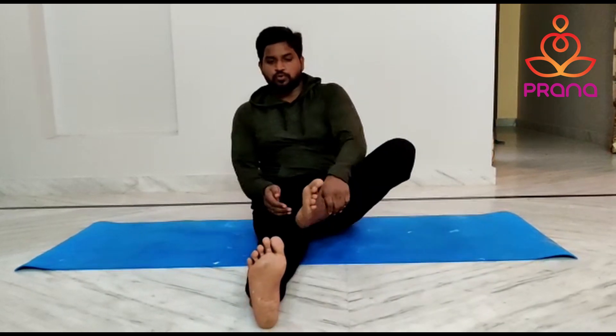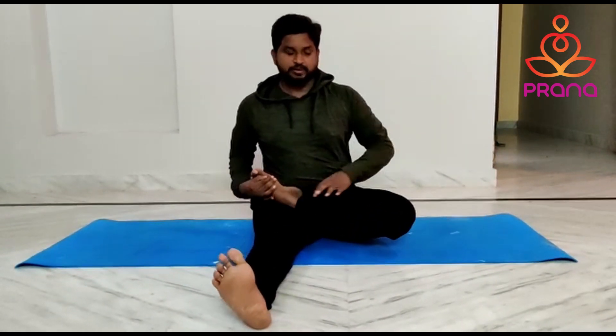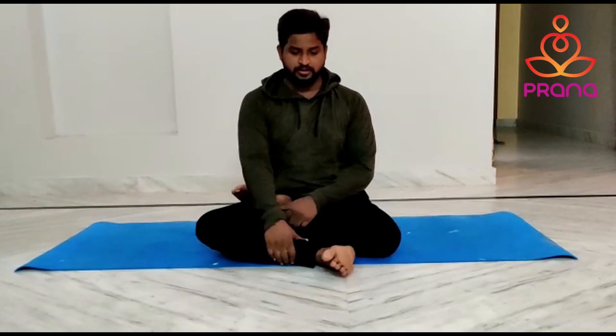Now place your left foot over the right thigh and drop the knee down. Now bend your right leg and keep it on the other thigh.